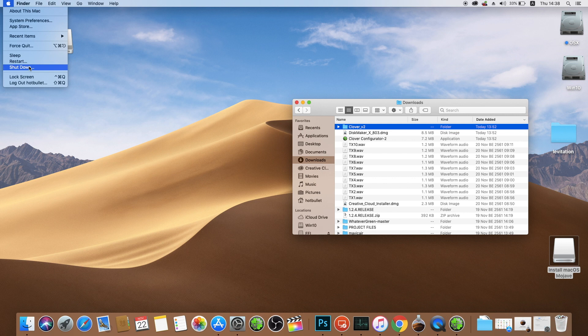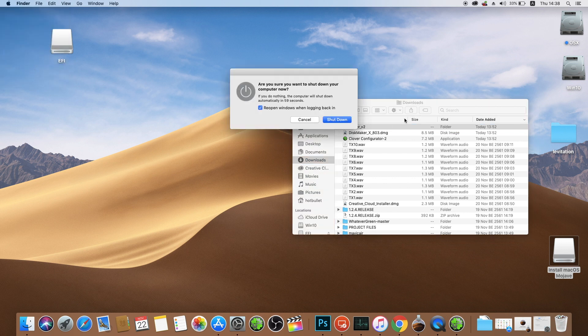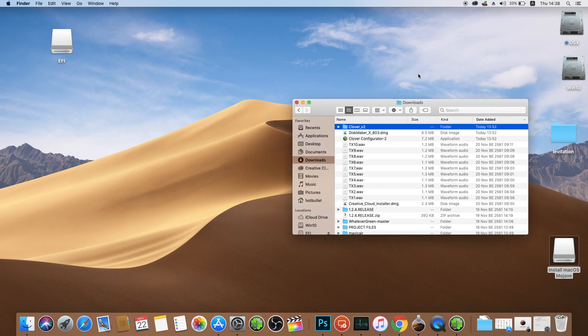Now let's reboot our computer. Here it's the second half of our job — Hackintosh. Let's go.